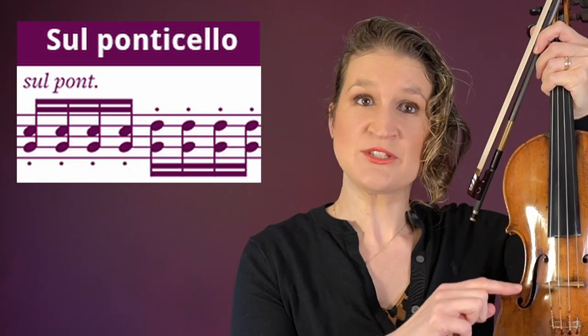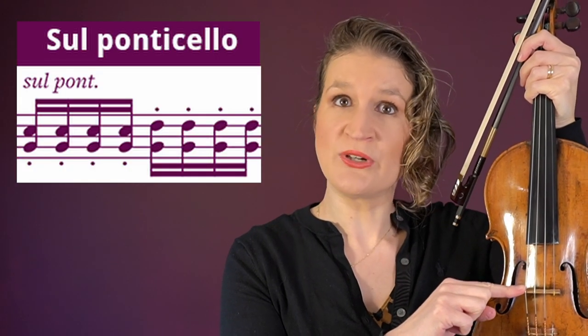Sul ponticello means to bow very close to the bridge. As we can't really hear the tone itself but the overtones, this creates a spooky sound.